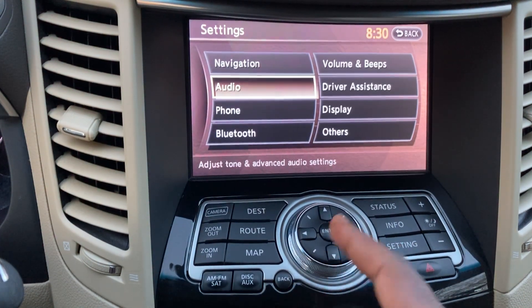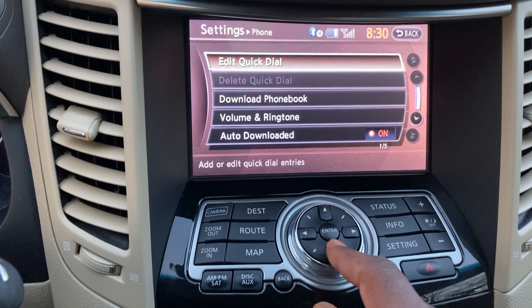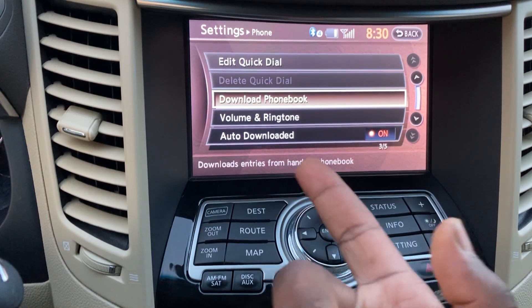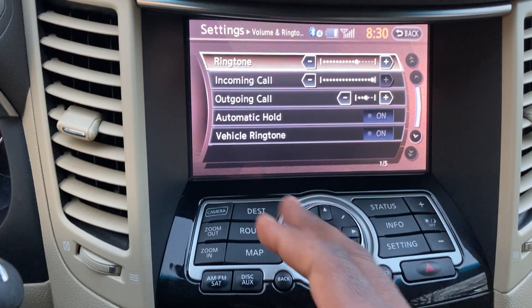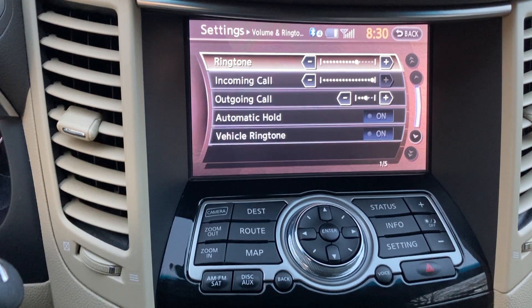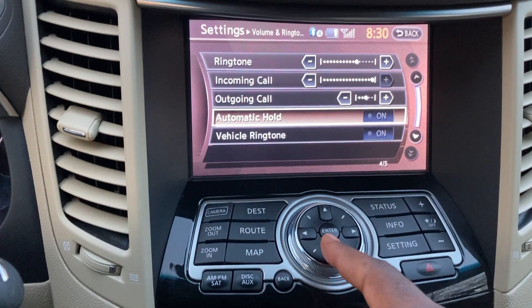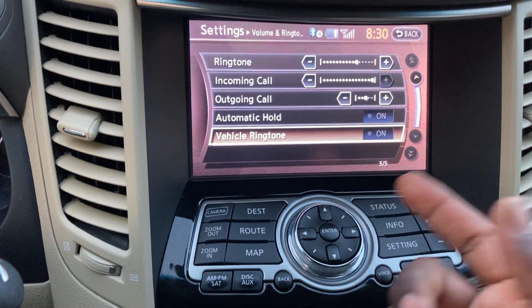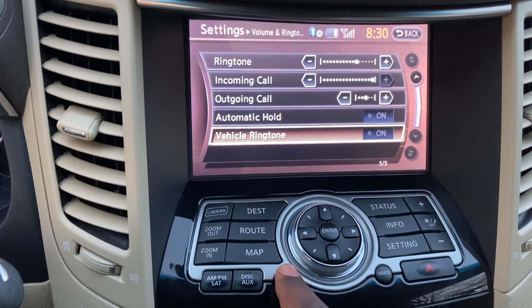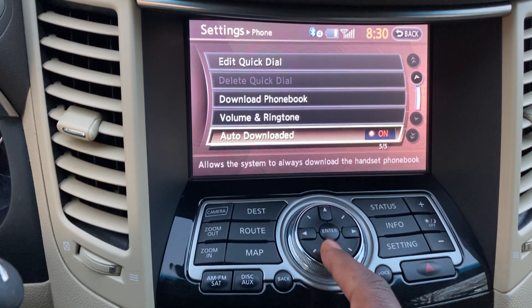Under Phone settings: Quick Dial — what used to be called speed dial. You can download your phone book from your phone. Volume and Ringtone lets you set how loud the incoming call ring is, outgoing call volume, and whether to use a vehicle ringtone or your phone's ringtone. There's also an automatic hold option and auto phone book download toggle.